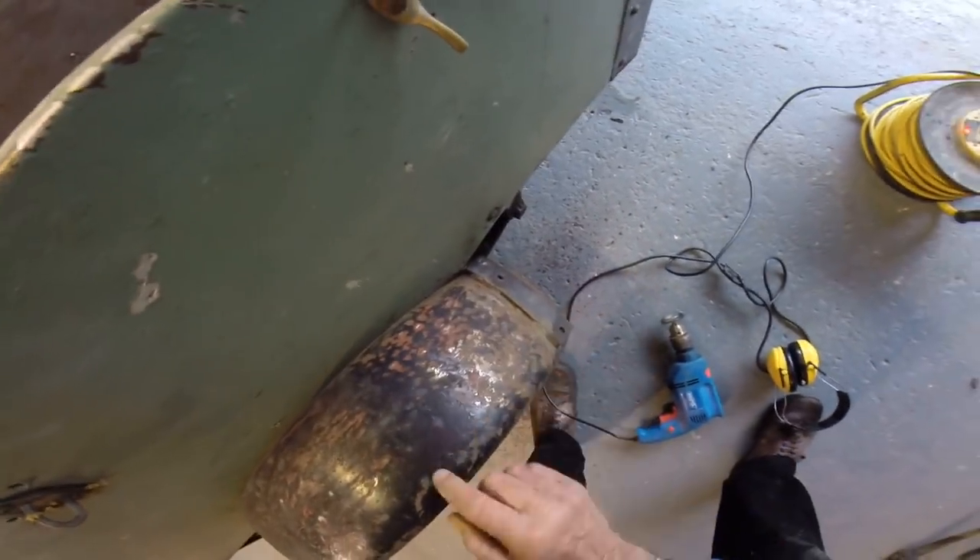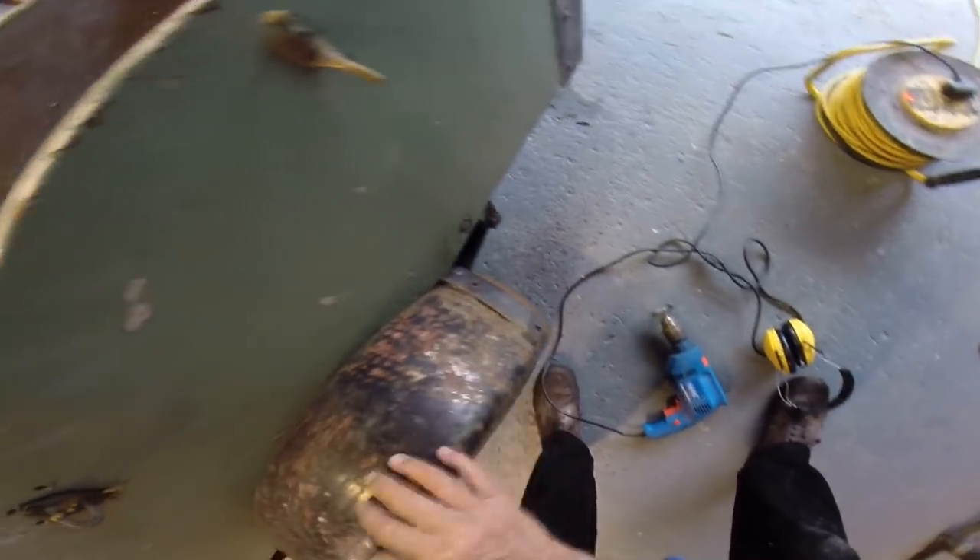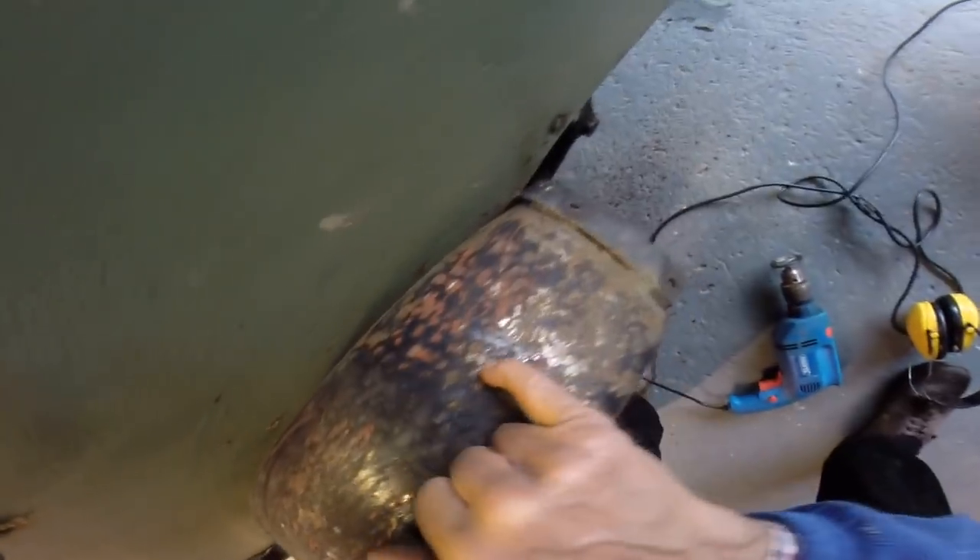Rusted here, but not rusted through, because I've kept it dry most of the time. Been outside, but covered it over. So this will clean back, but this is good steel under here. And that's a sneeze.